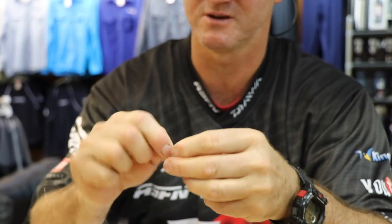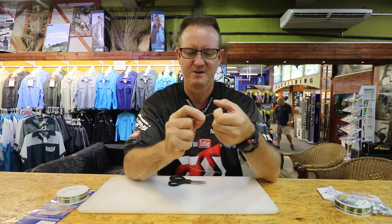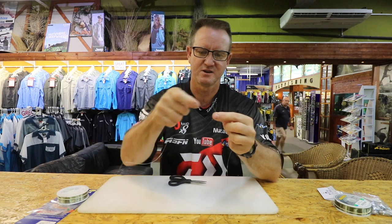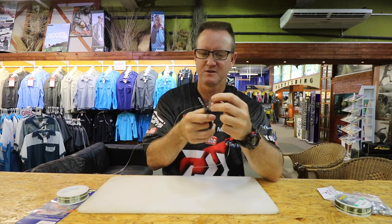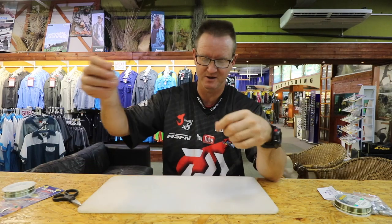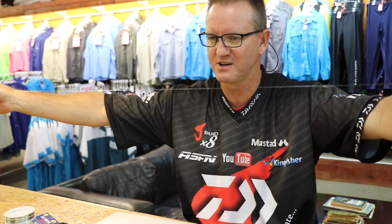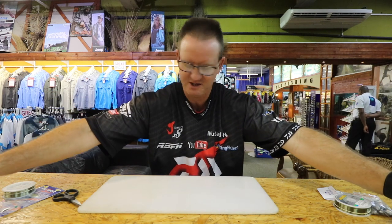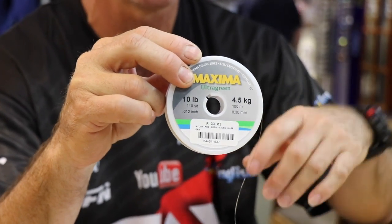There we go. Then we can cut it off or you can just tie on your loop - depends what you want to do. There's your figure of eight. Wet it. If you're using a fast attach, it just goes through there - it's quick and easy. Otherwise you can attach the swivel to it, or you can leave it bare and then tie your trace on. Basically all I've got is two figure of eights tied in a piece of 10 kilo maximum nylon, simple as that.